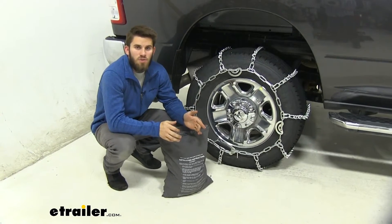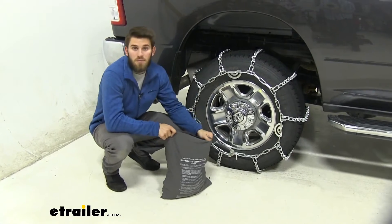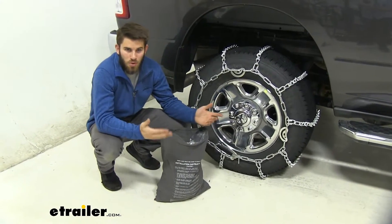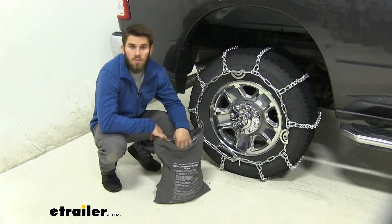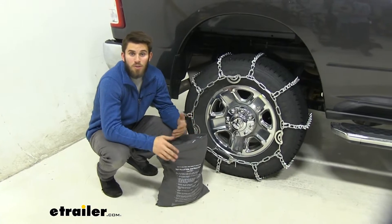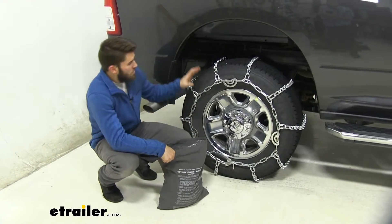The chains come in a quantity of two and they come in a canvas sack for easy storage, so they're not lying around in your truck bed getting tangled with other equipment. They have a speed rating of 30 miles per hour, so make sure you're keeping it slow out there.